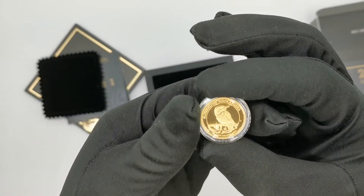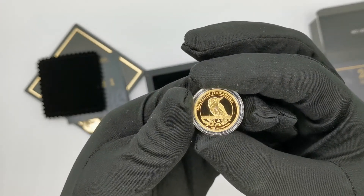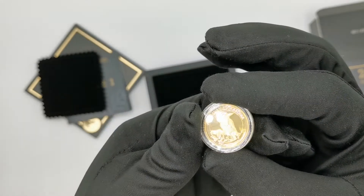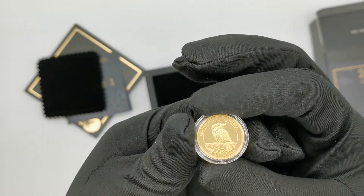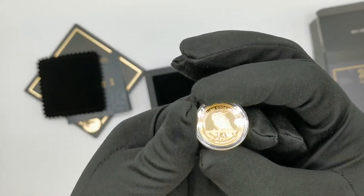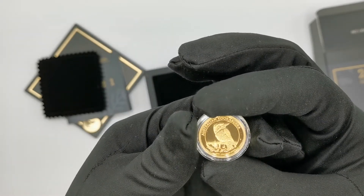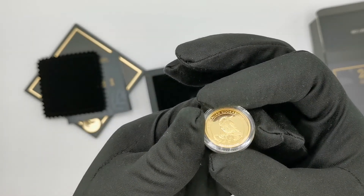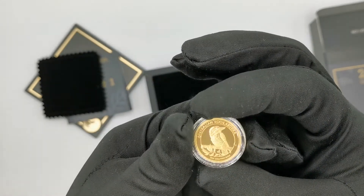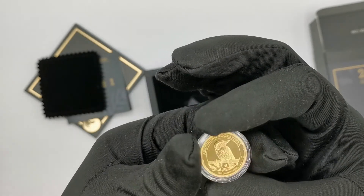The unique thing about this coin is that Kookaburras are usually portrayed on Perth Mint silver products, and their silver Kookaburra is probably one of the most famous silver bullion products. So seeing this animal on a gold coin is quite unique — it hasn't been done that often before — and it definitely gives a bit of uniqueness to this product.